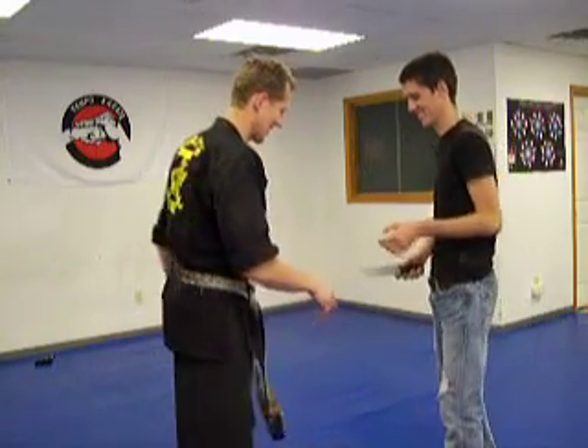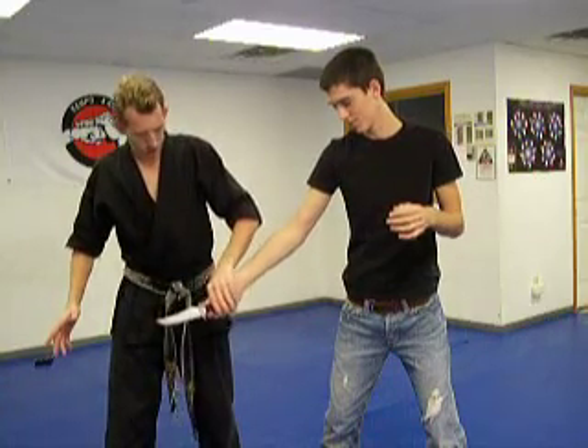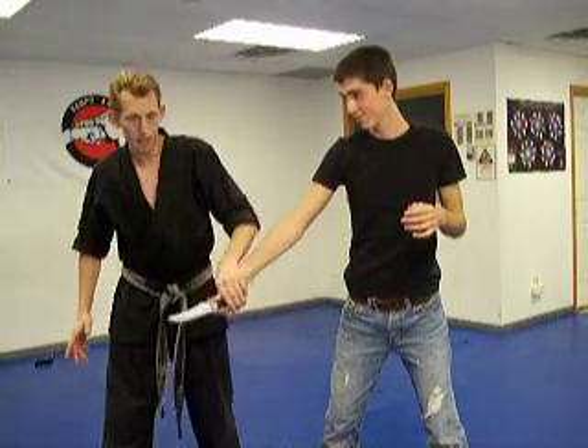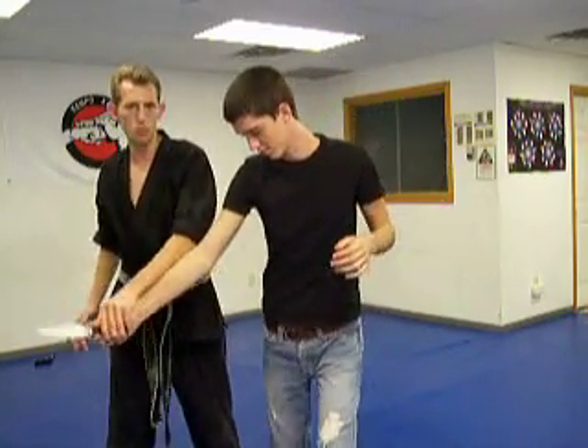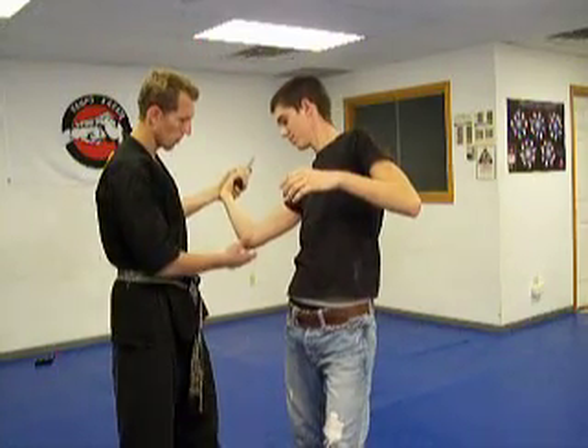Tom is a silly guy here. Alright so Tom is coming in to stab me. I move my body. What I am going to do is grab it here at the fingers and it is on the back of the hand. You are going to pull them off balance, lift it up, bending the wrist here and getting that elbow to bend.